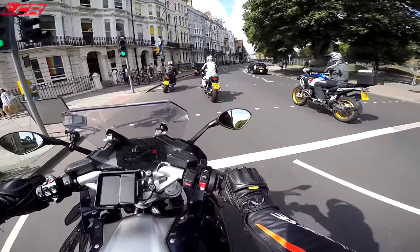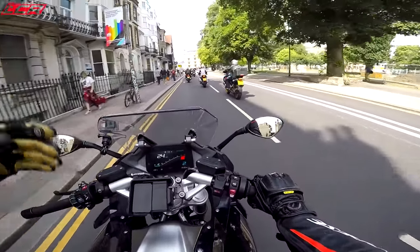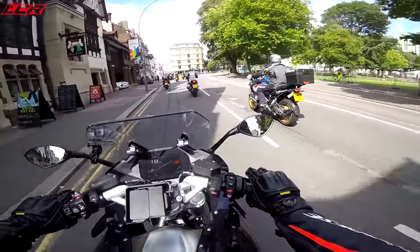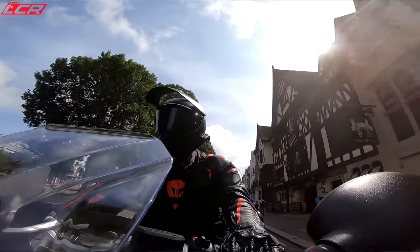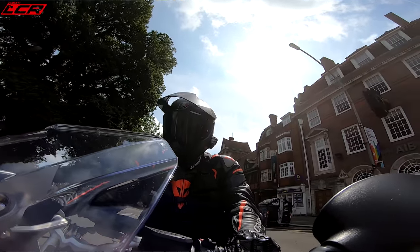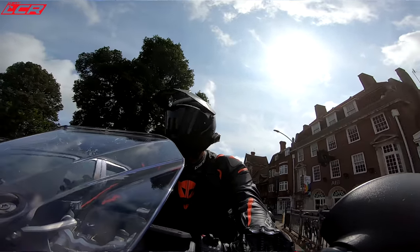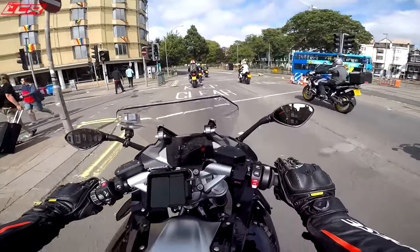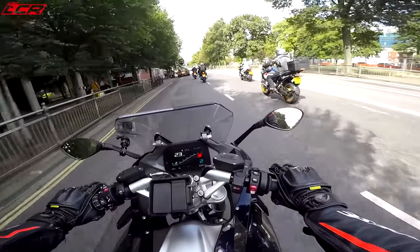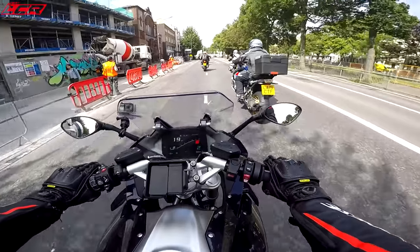It offers the same wind protection, I would say. Obviously the range is down a little — the GS Adventure has a 30-litre tank so you can do serious distances between fill-ups. But if you're on the road, you'll normally find a petrol station within about 200 miles, and this has a pretty decent range in itself. This engine is very frugal — it's got 18 litres and I've been riding for about four hours and still have 132 miles of range. So plenty of range, even with the standard 18-litre tank.